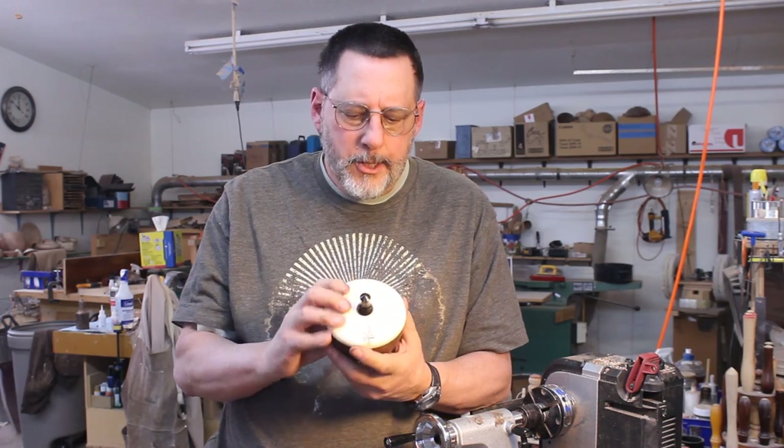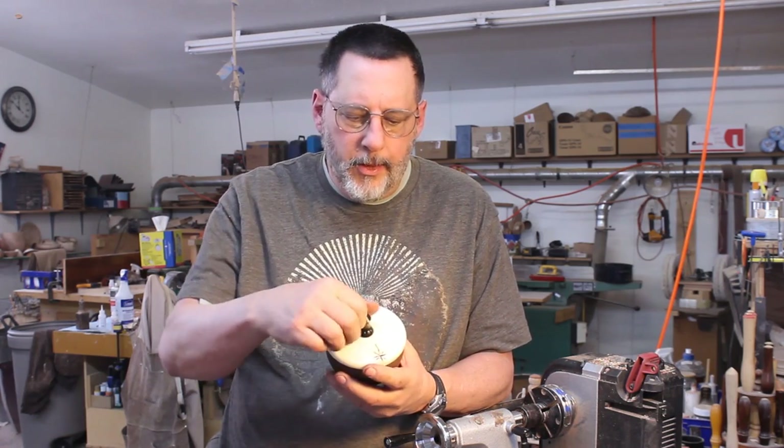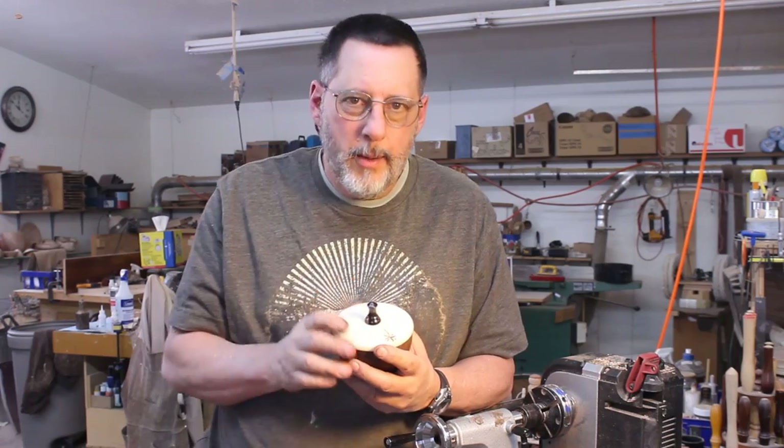Here's my completed box, the lid, and the threads. I'm going to show you how I made that.